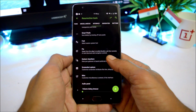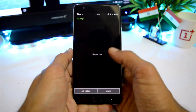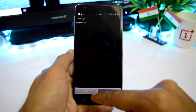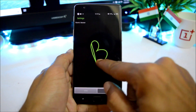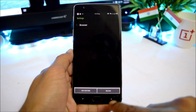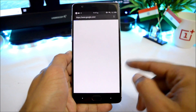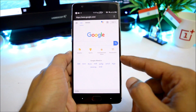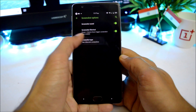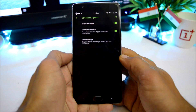We also have a Gesture Anywhere feature. You can add custom gestures to launch any application — for example, I'll add a gesture to open the browser by drawing the letter B. Going back and drawing B, you can see the browser opens up. There are also options to turn off the screenshot sound and choose between a complete or partial screenshot.